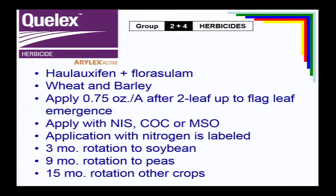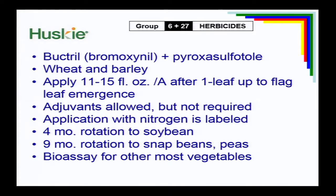Quellex is a relatively new product from Dow — a combination of two active ingredients, a Group 2 herbicide and a Group 4. Haloxifen is a plant growth regulator; Floraculam is a Group 2 herbicide. It's used on wheat and barley. It's got a three-month rotation to soybeans, nine-month rotation to peas, and 15 months to most other vegetables. Another product in small grains is Husky from Bayer Crop Science — basically bucktril and an HPPD-inhibiting herbicide, with a four-month rotation to soybeans, so it needs to be an early spring application. It works well on ALS-resistant marestail or horseweed in small grains.